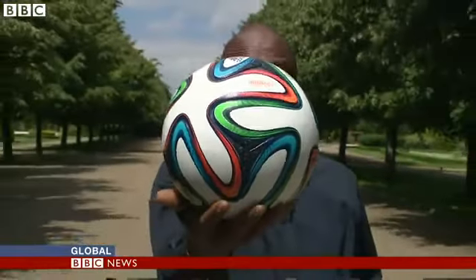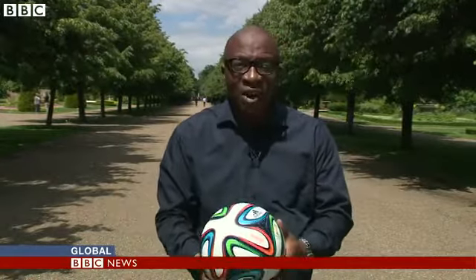The Brazuca, the official ball of the 2014 World Cup. The term Brazuca actually means a Brazilian way of life. But what do we know about this star of the World Cup?